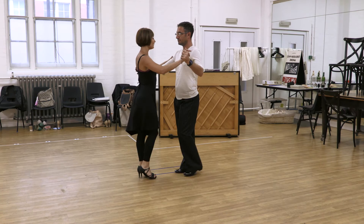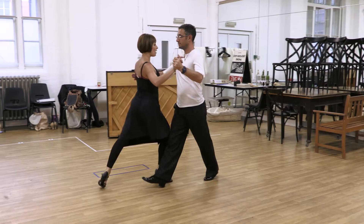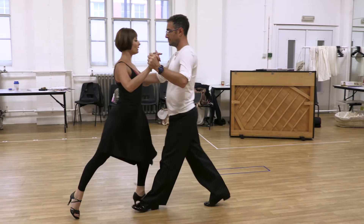Ochos. 1, 2, 3, 4, 5, 6, 7, 8. 1, 2, 3, 4, 5, 6, 7, 8.